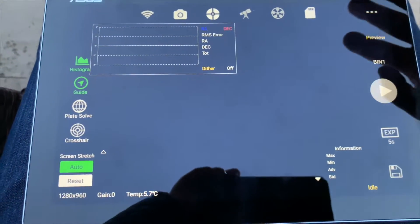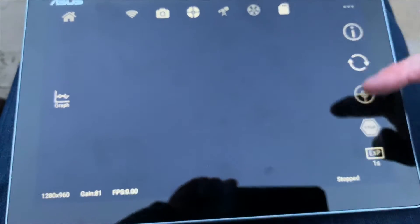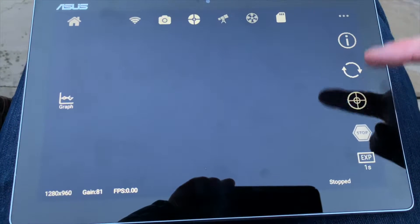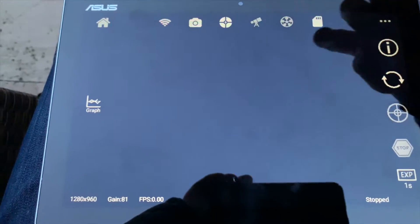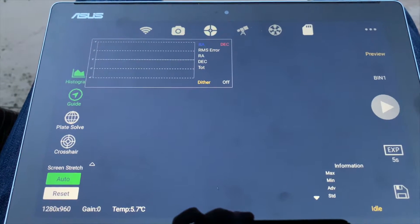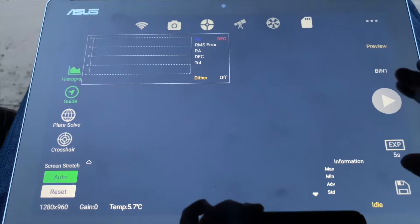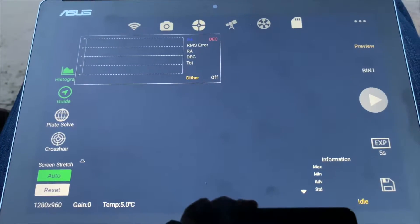It took me ages to work out how to do the guidance. You have to click on this sort of histogram button, and then it opens up all these different options where you can set exposure time and gain with the guidance camera as well. When it gets dark later I'm going to run through all of this. Bear in mind I'm a total beginner — so will you be when you first use this. A lot of it is just press it and see what it does; you can always press the home button and go back.